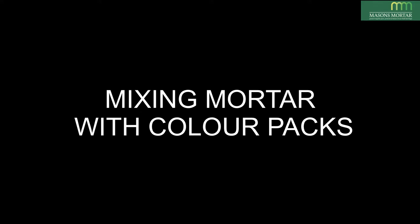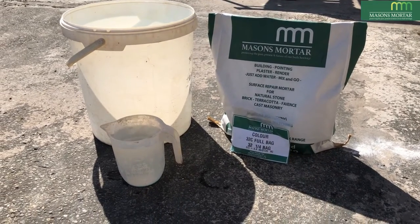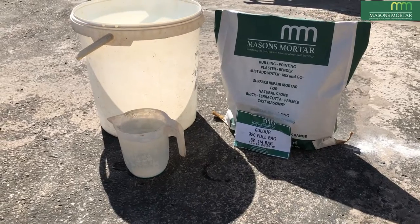Mixing water with colour facts, part of a series of helpful guides produced by Mason's Mortar. Accurate repeatable mixing is the best way to get consistent results. Get the correct mixes every time by using accurate measurements.